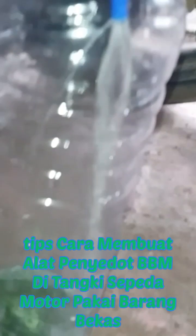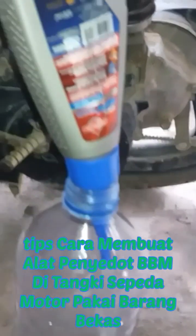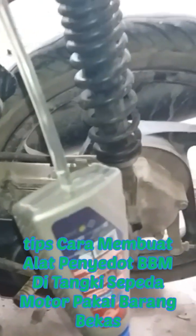Ini bisa terlihat teman-teman. Demikian tips cara membuat alat menyedot bensin. Terima kasih.